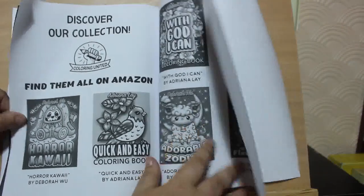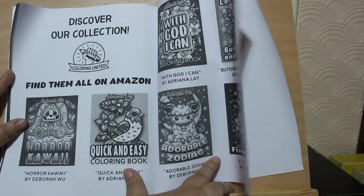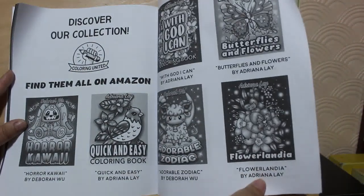Here's some of the other books. The company is called Colourine United — they do have other artists. Obviously they have Adriana Lane but they also have Deborah Wu.